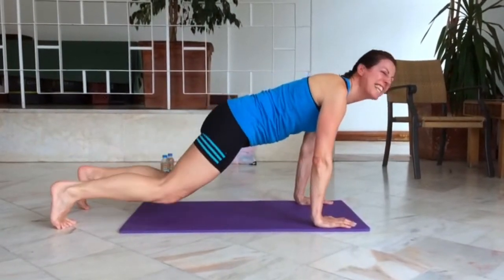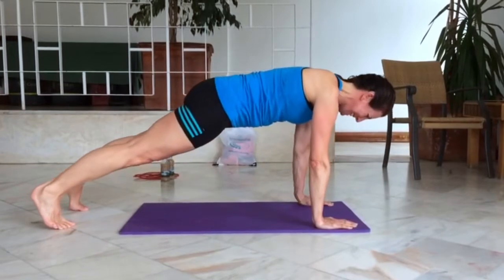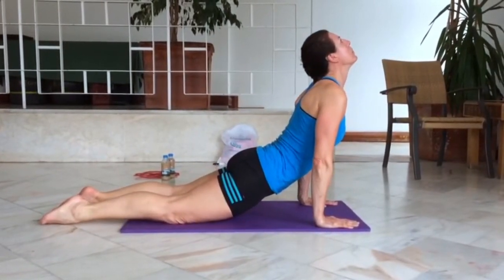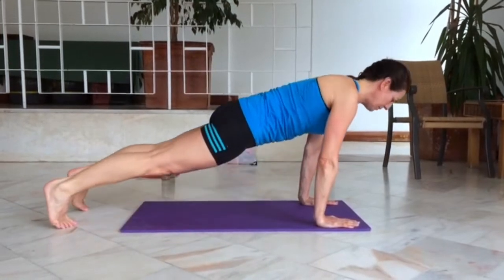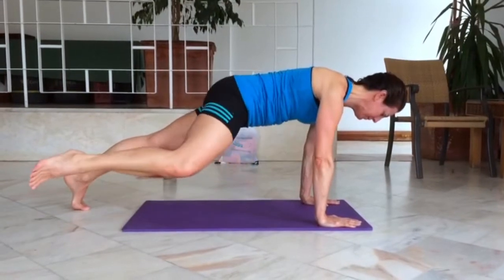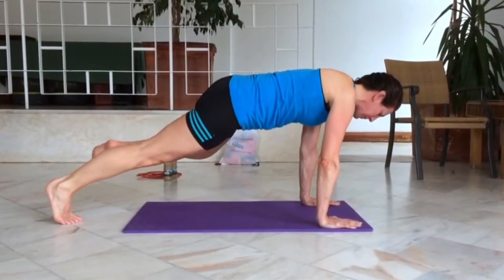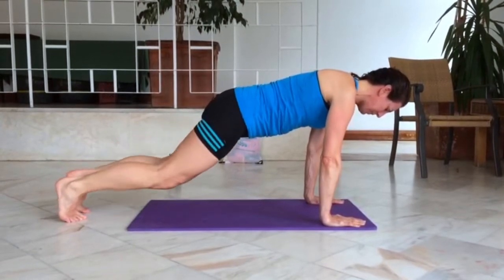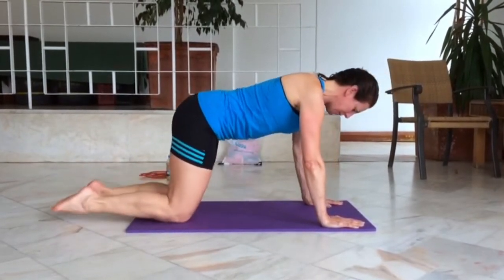For sequence number five we're going to work through the routine once again and get into our nice plank position. From here you're going to bring your right knee to the right elbow and then the left knee to the left elbow. Keep the hips as square as possible to the ground, just work to your range of motion.